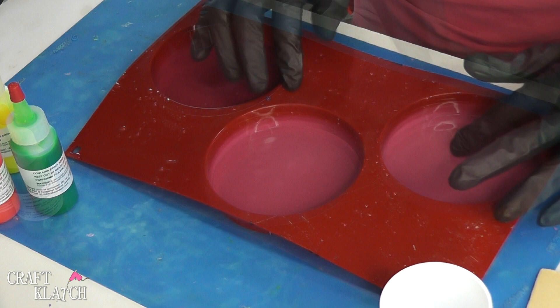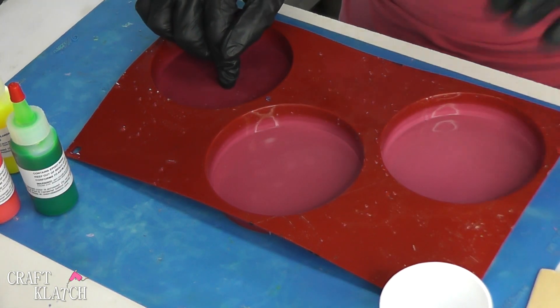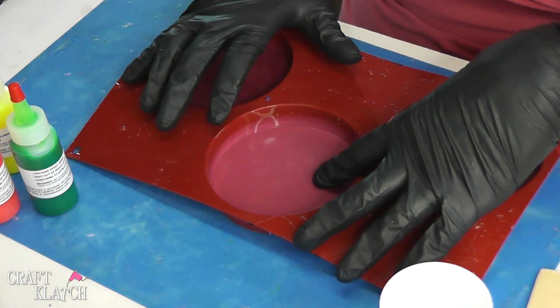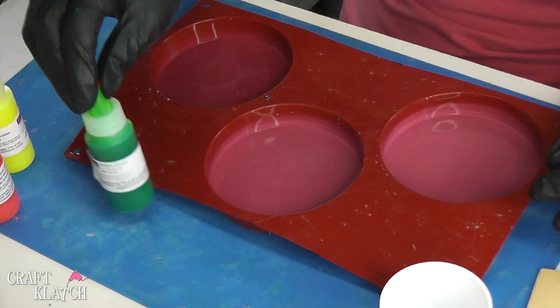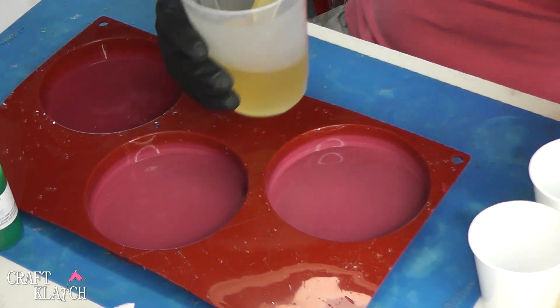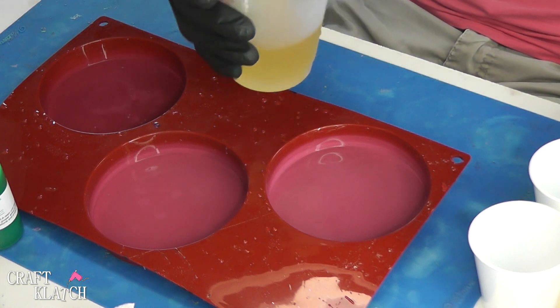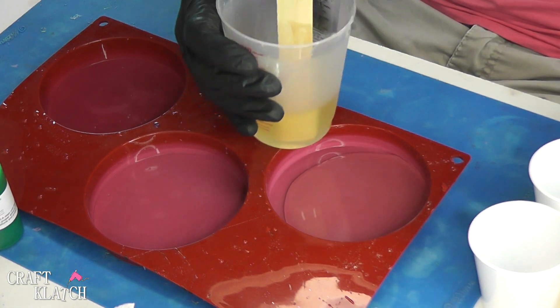I'm going to be doing three coasters. I'm going to mix three ounces — one ounce, one ounce, one ounce. The first two will be just white backgrounds and then the third one I'm going to add some Resin Obsession pigment colors to it just to see how it will turn out. Remember when you're working with the Fast Cast you want to work fast because it sets up pretty quickly.